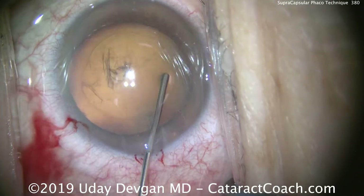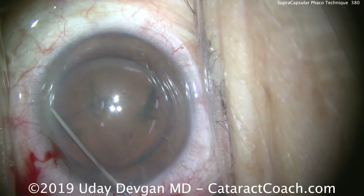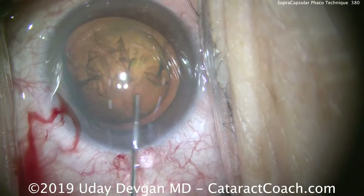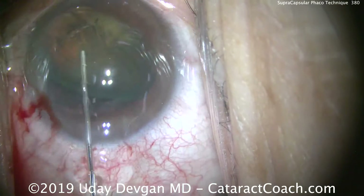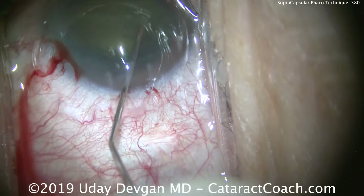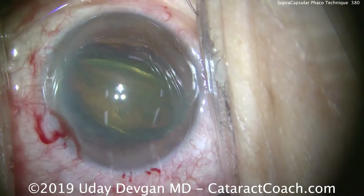The Supra Capsular technique means we're going to use BSS to get a nice hydrodissection and prolapse the nucleus out of the bag — slow and steady. This is not a forceful technique. Once it's out of the bag, I'll use the cannula to just dial the entire nucleus up.